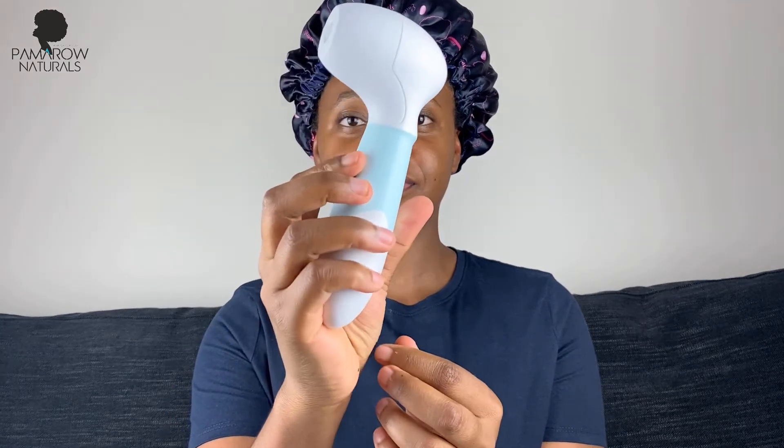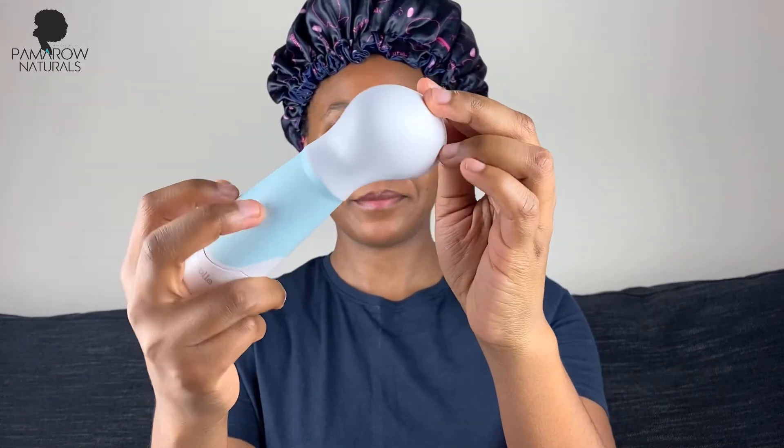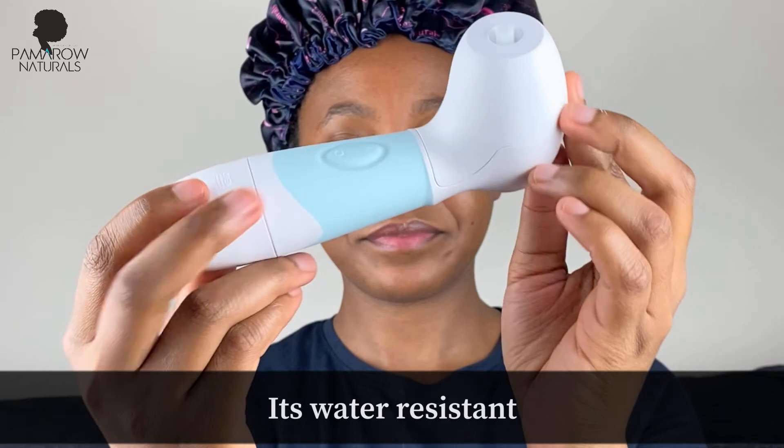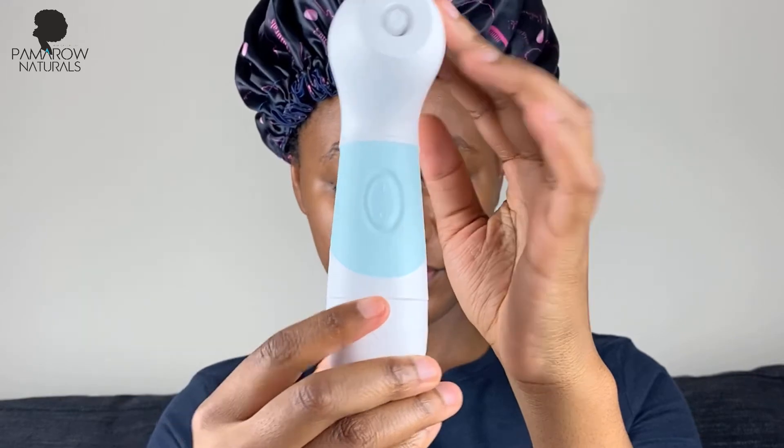The brushes have different bristles — the cleansing brush is very gentle while the body brush is more serious for exfoliating skin. It also comes with a pumice stone which you can use for rougher areas like your elbows, knees, or the soles of your feet. What I love is that it takes double-A batteries so you don't need to charge it, it's very portable, and it's water resistant so you can use it in the shower.